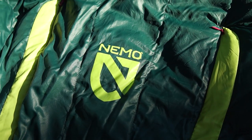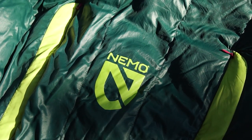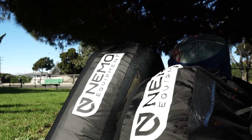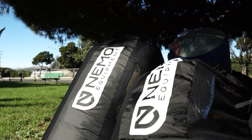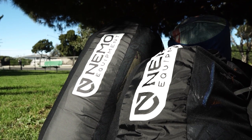Are you a side sleeper? Tired of mummy bags that don't fit? Enter the Nemo Disco 15 — a spoon-shaped bag that doesn't suck. It's on the upper tiers of 650 down fill sleeping bags.